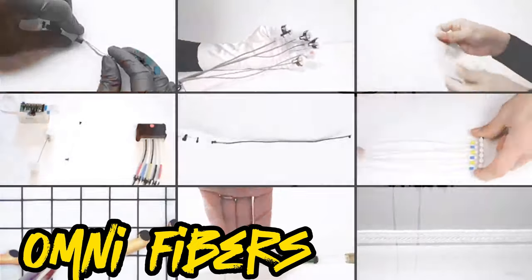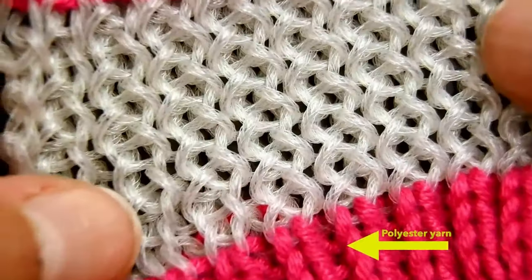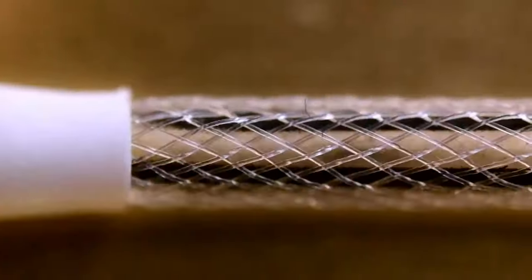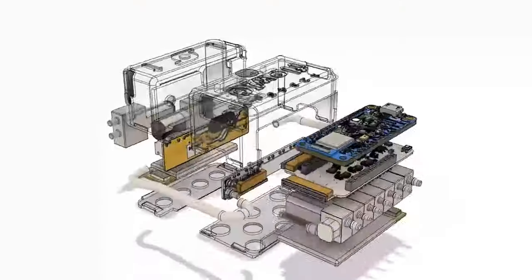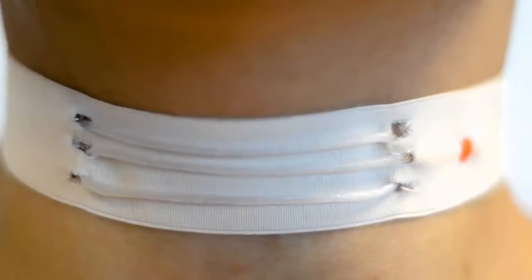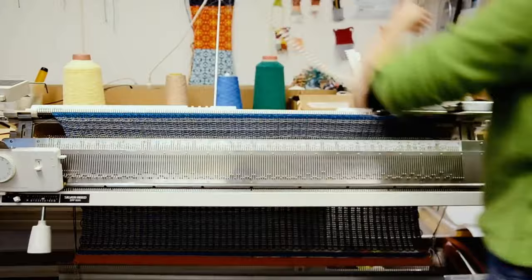Imagine a fabric that remembers movements — that's what smart fabric does. It looks normal but has channels inside controlled by air or water pressure, which help it remember and recreate movements. Athletes, dancers, and people recovering from surgeries or stress find it useful. You can use it with regular sewing machines. Someone even joked about making jeans that actually fit.